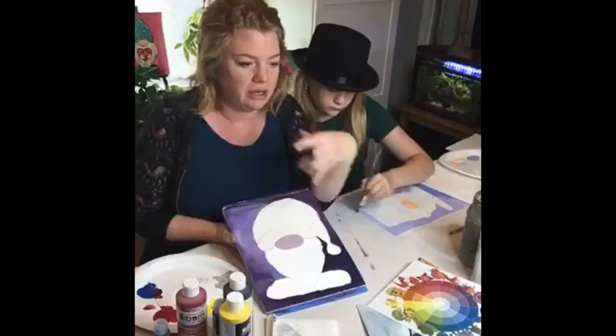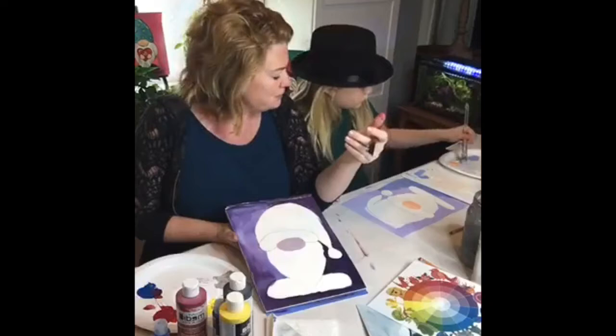Don't get caught up in all the perfection with acrylics — it's important to build up layers. I like to just come in and block in the colors of each section first, and then we'll come in with our shadows, highlights, and more colors.